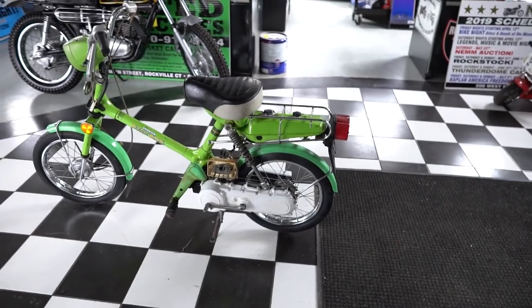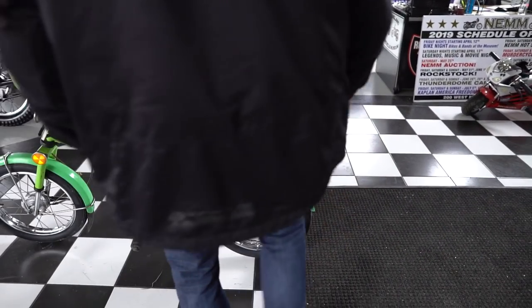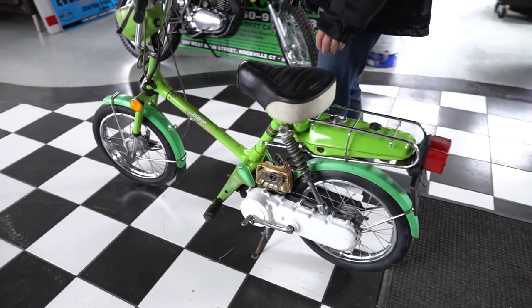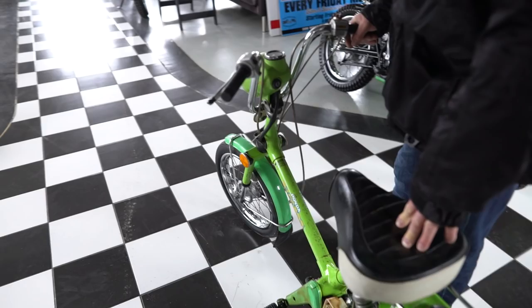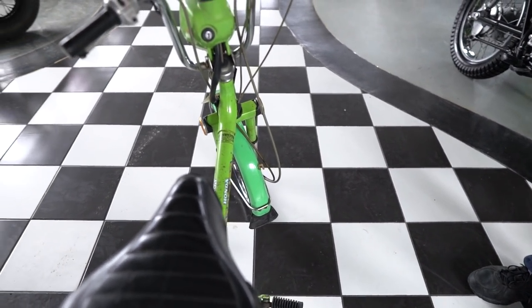Definitely a cool little bike. It's got the rack on the back. Bulletproof Honda engine — these things will run forever. This thing's been sitting in storage for probably a decade plus, maybe 20 years. It has 1,401 miles, which is very low miles.